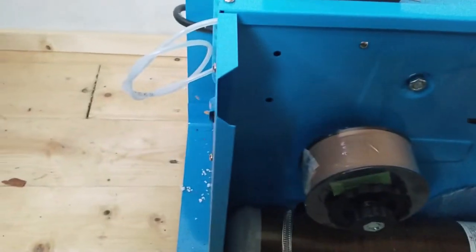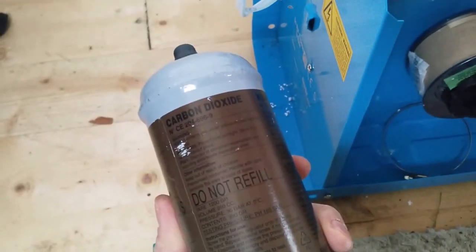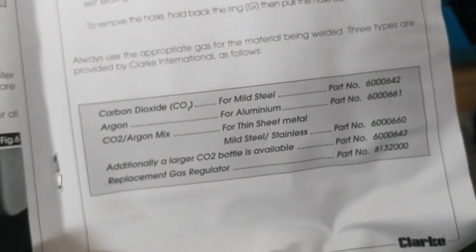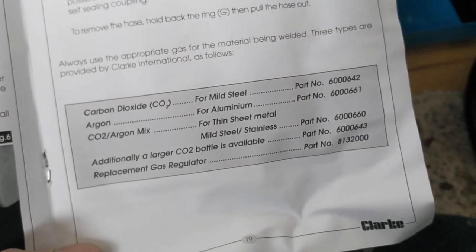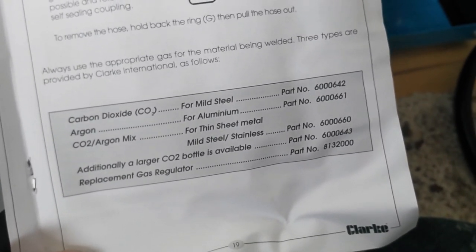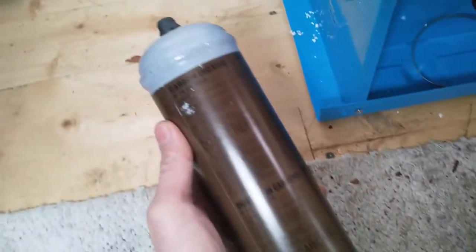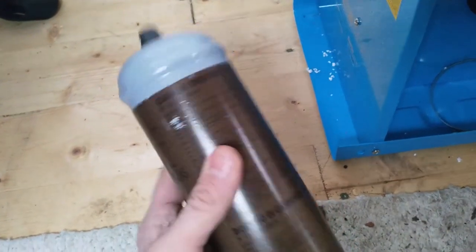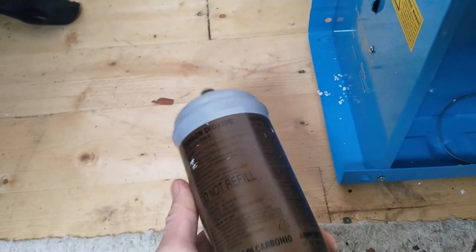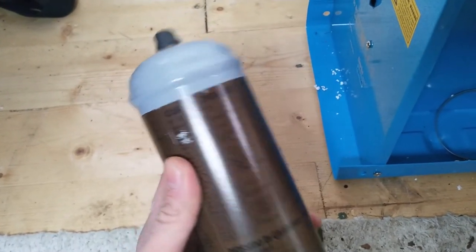We've got a small bottle of welding gas — one of these little disposable bottles of carbon dioxide to get started with. The instruction manual indicates that CO2 is ideal for mild steel, while a CO2/argon mix is ideal for thin sheet metal, so we'll order a couple of those bottles as well. Most people talk about quickly dispensing with these disposable bottles as it gets quite expensive if you're doing a lot of welding — usually using a pub gas regulator and getting a bigger bottle. I'll start out with these and see how we get along.